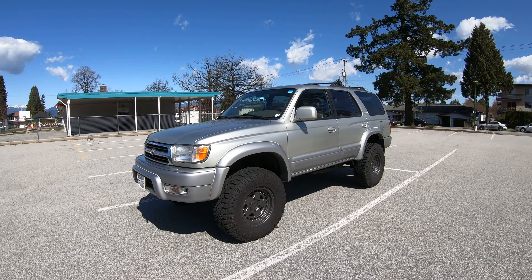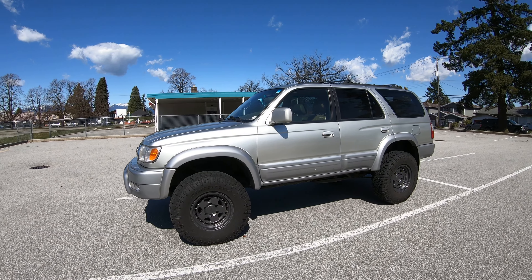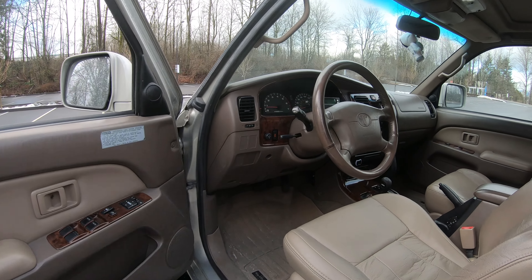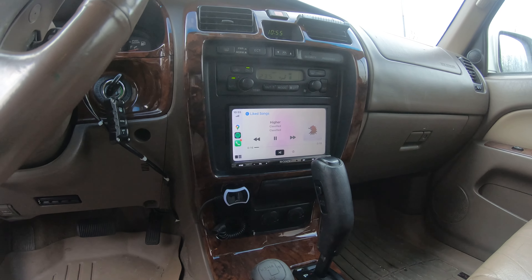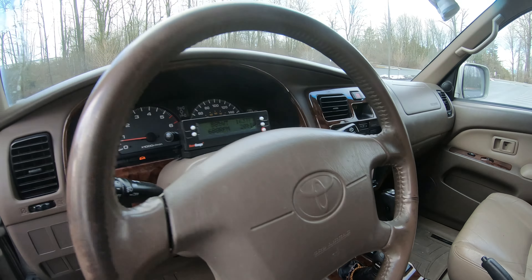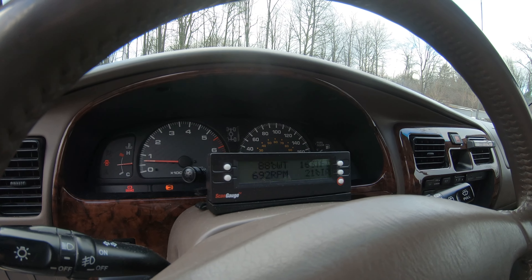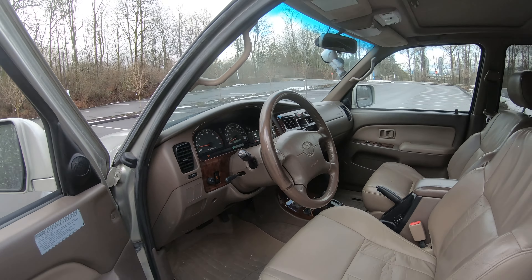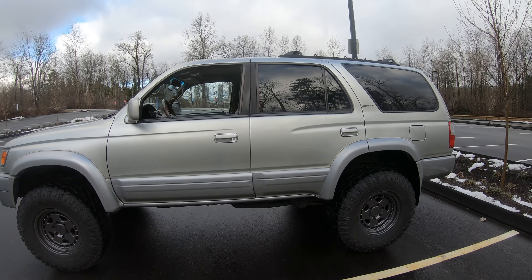That's all the changes from the outside. The only update inside since then is we got a new head unit. It has Apple CarPlay and Android Auto, which updates the interior amenities a little — wired with Bluetooth, hands-free, audio, voice command, all that.